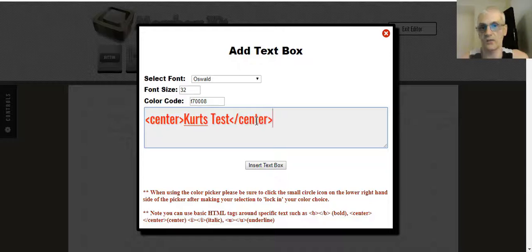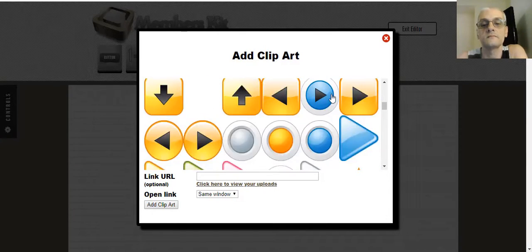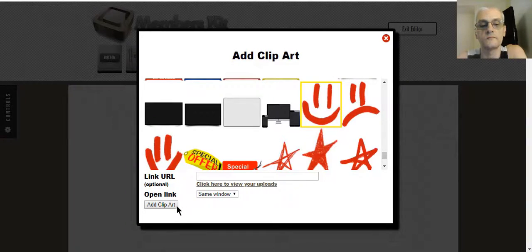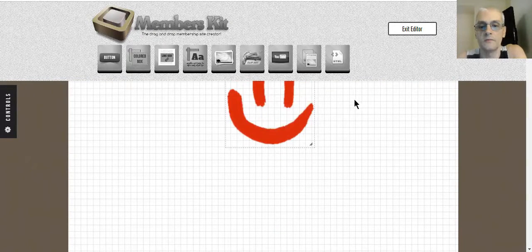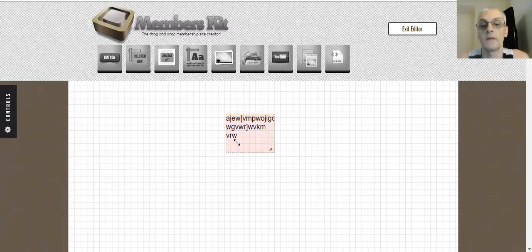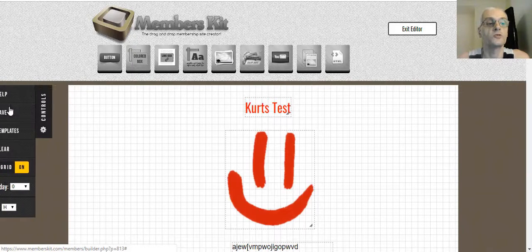I'm only doing a quick demo on this — we're not going to do a complete membership site creation. Brad actually has plenty of tutorials in Members Kit that will show you exactly how to do everything. We're just doing a quick rundown. Let's put some clip art in there as well. What you would do is design your membership site the way you want it — add logos, images, add more text. In the text box you can use basic HTML to create line breaks, etc. Then go to Controls and click Save.